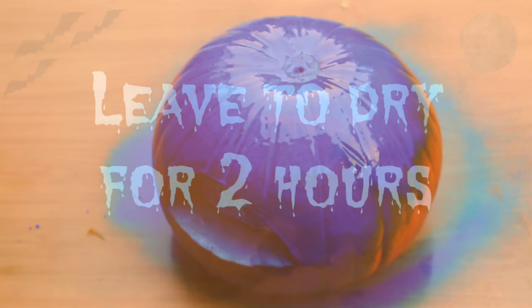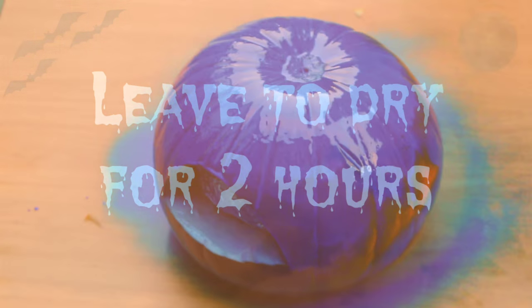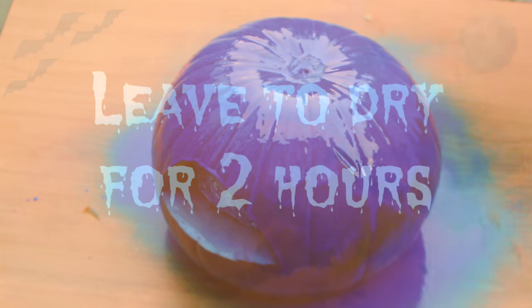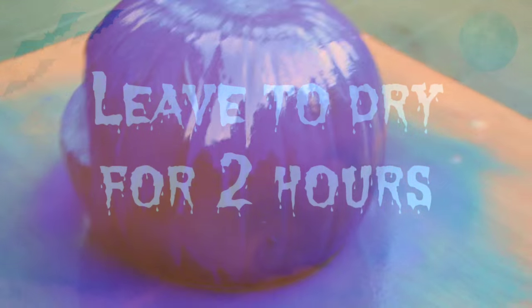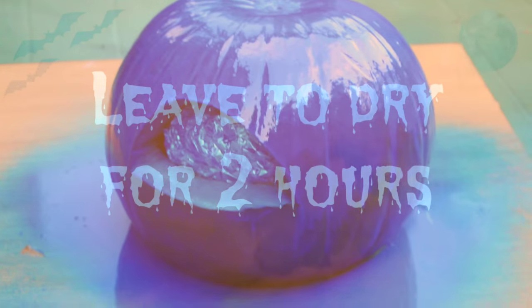I placed some foil inside the pumpkin and then spray painted it a midnight blue color. It turned out so nicely — the color is really great — and I just left it to dry for two hours. During that period I moved on to the eyes of the cookie monster.